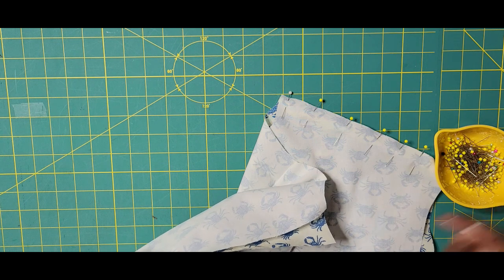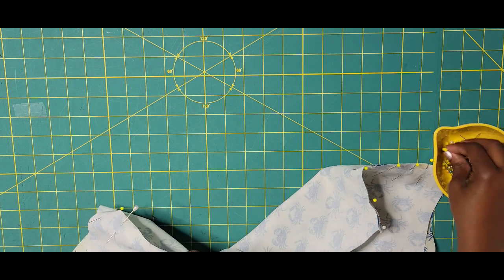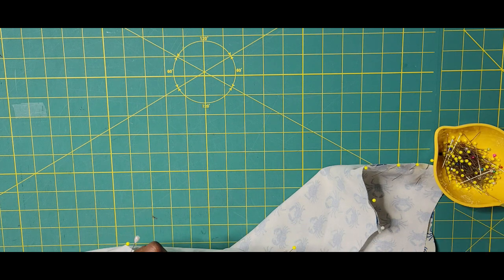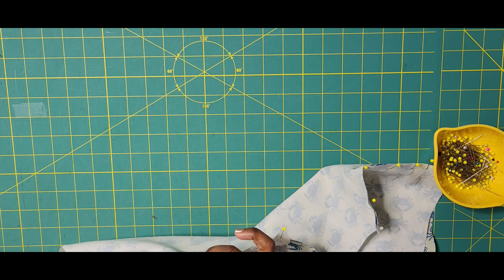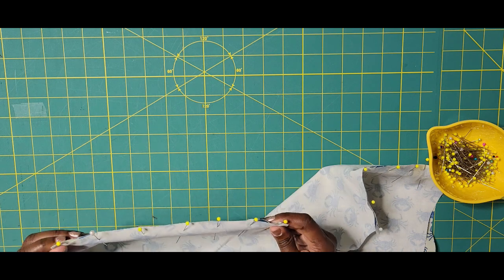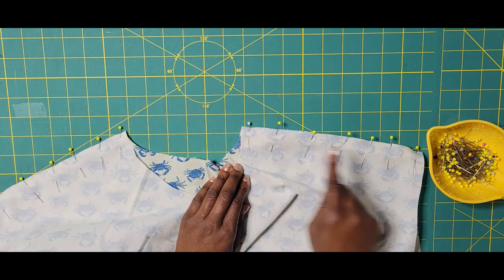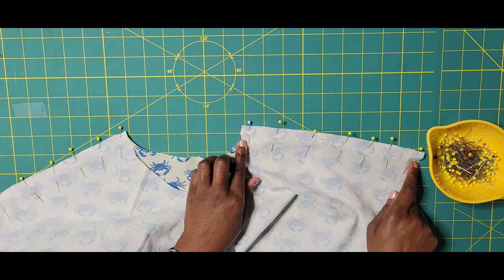A little tip: if I know I need a slightly bigger cut than the pattern calls for, instead of resizing the pattern I'll just sew with a smaller seam allowance. Of course, whatever you do to one side you have to do to the other for consistency. That's just a tip I use on several patterns. So again, we have our front and back pinned at the shoulder seams. We're going to stitch from start to finish with a 5/8-inch seam allowance, backstitch at the beginning and end.